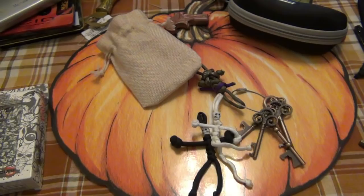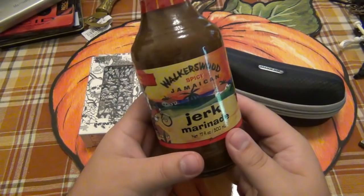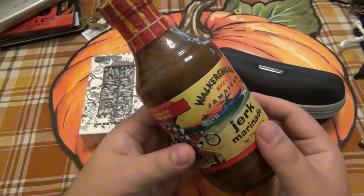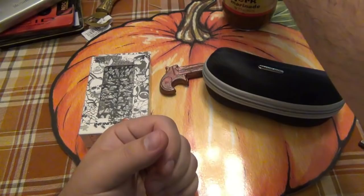We got some jerk marinade — spicy Jamaican. Definitely going to try this. Actually, this is the only thing in the box I knew would be in there, and Corey, it did survive perfectly — you wrapped it up very nicely in bubble wrap. There's kind of a funny story on this but unfortunately I can't share it. He had me laughing telling me about the sauce. So I'll try that in the future — very cool of you.